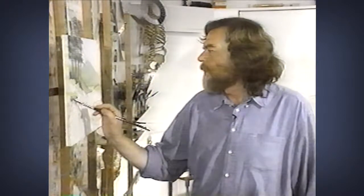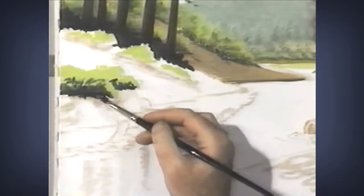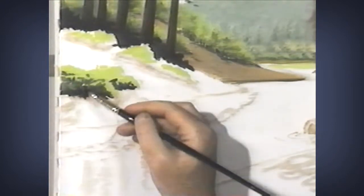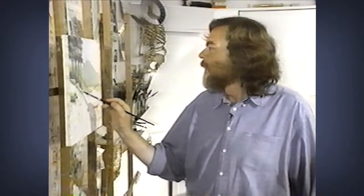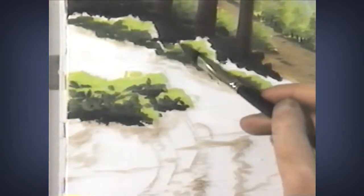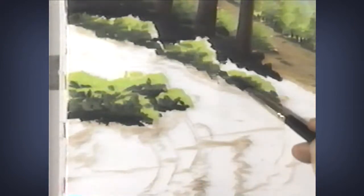Once again I'm bouncing my brush around in order to create a texture. I want this texture to be established from the moment I begin — I can't have too much texture. Even though I've got the same highlight color, I've changed the shadow color, and that means the contrast relationship has been changed appropriate to the distance that we're dealing with here.